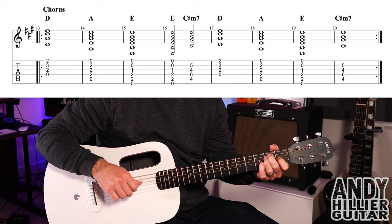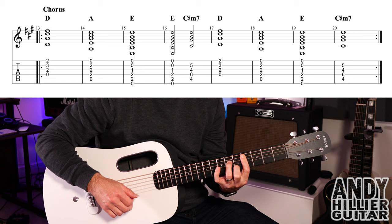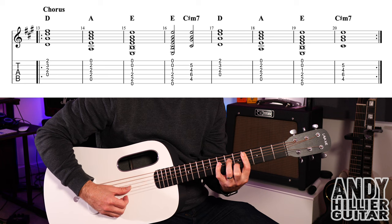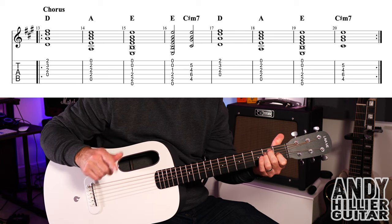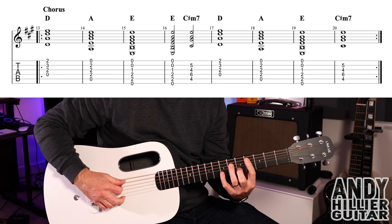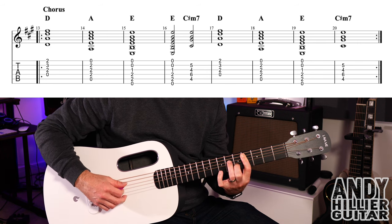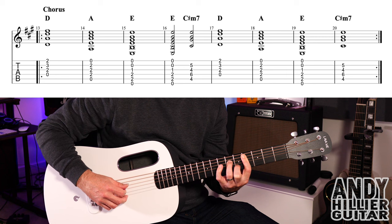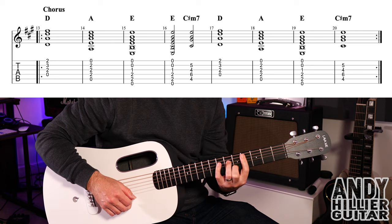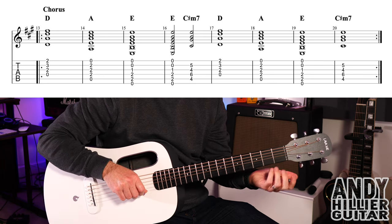Then it goes to A for a bar, then E for a bar, then E for two beats. And then we've got the C sharp minor chord, which is also an E with a C sharp in the bass. So if you struggle to play this chord, you could literally just play an E chord all the way through the bar. But if you want to, you can add this in. First finger bars from the A string at the fourth fret, second finger B5, third finger on the D6. That's C sharp minor. So bar 16, two beats on E, two beats on the C sharp minor — so you hit four on each of those.